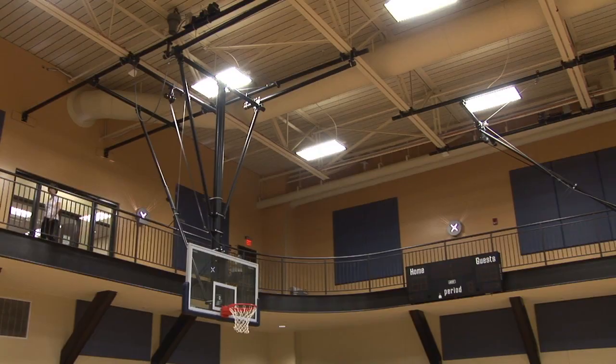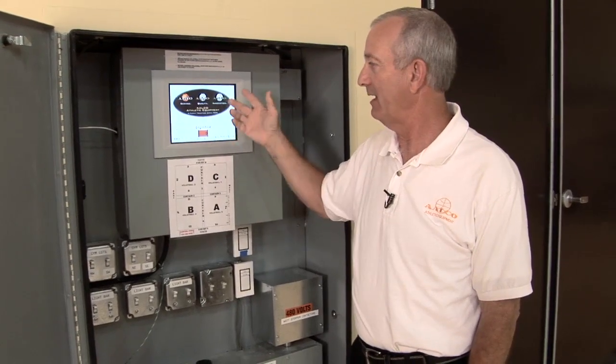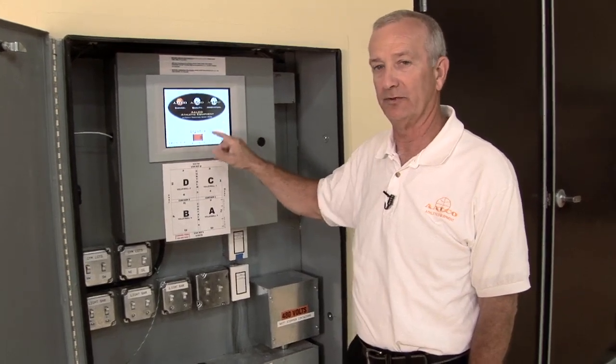If you do not perform a function for approximately one minute, that screen will time out and automatically go back to the login screen. If that happens, you would have to log in again with your specific number.